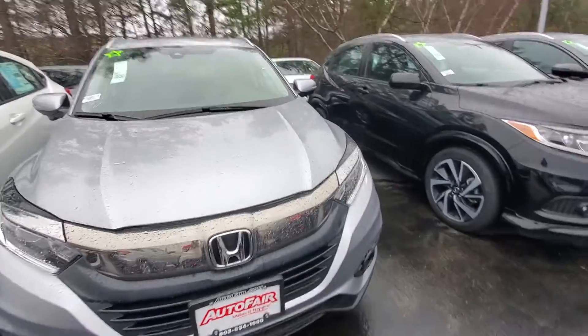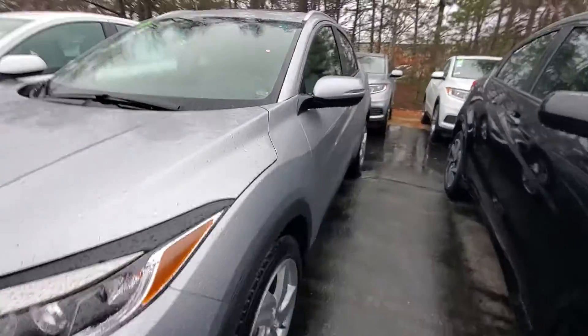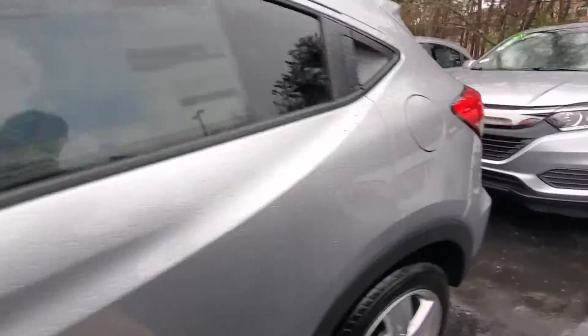Hi Bob, this is Alex over at AutoFair Honda. I just wanted to send you a quick walk-around video of the 2020 Honda HR-V that you inquired about online.